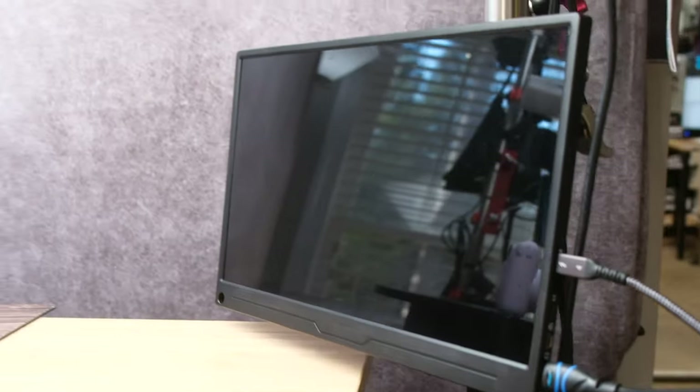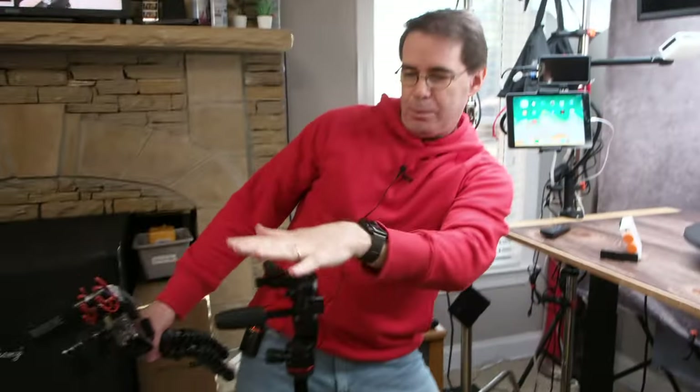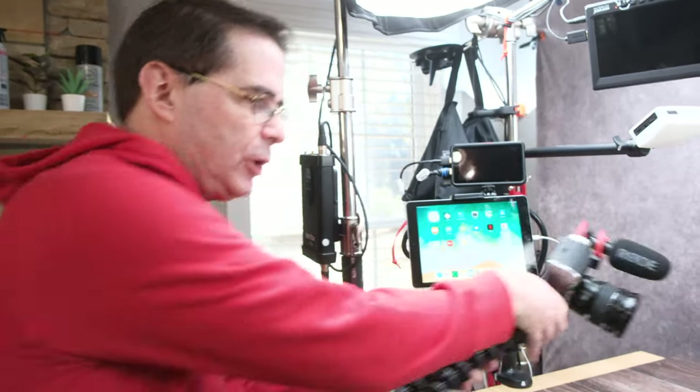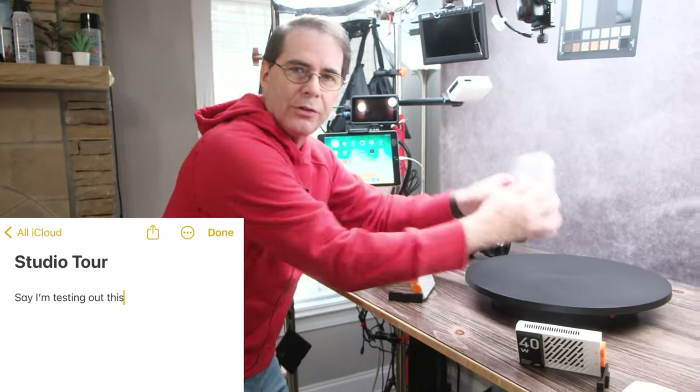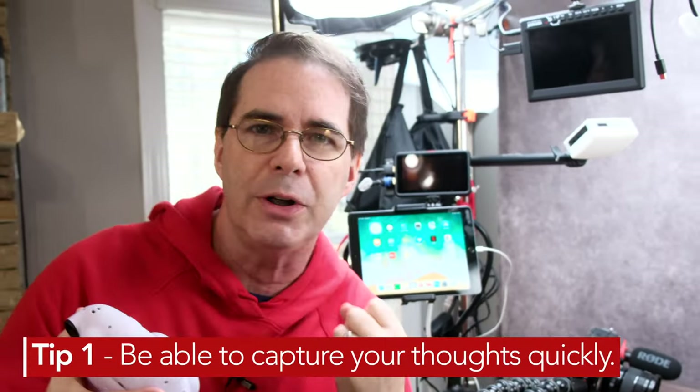I have this monitor right here that plugs into the Atomos Ninja 5 recorder, which plugs into the camera overhead. What's great about that is for my eyes — it makes images nice and large and I can check my focus. Right here I have an older iPad that I use to take notes using Apple Notes and record into it. So if I'm testing out a new Instax 12 and there's something I want to mention in the video, I'll hit record and start talking while I've got the product in the moment. Have a way to capture your thoughts quickly.